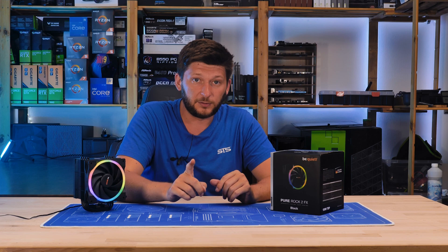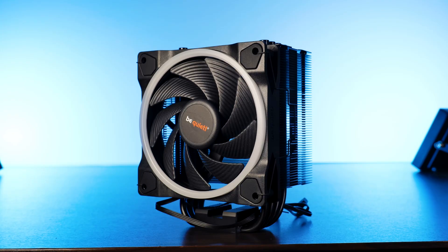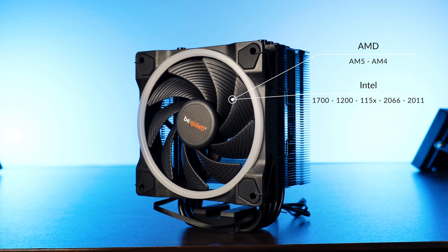It's the same thing with a better fan, but it is still a standalone product, so let's give it a proper review. On the compatibility side, we have AM4 and AM5 for Team Red, and for Team Blue we have LGA1700, 1200, every 1150, 2066, and 2011-3.